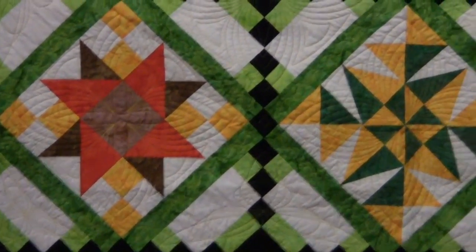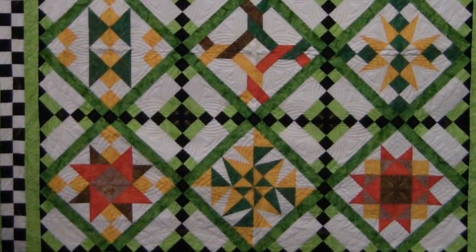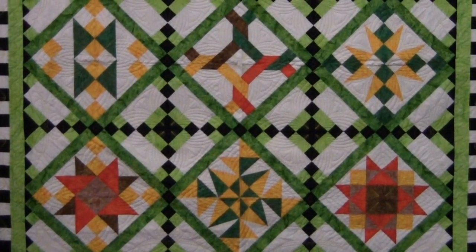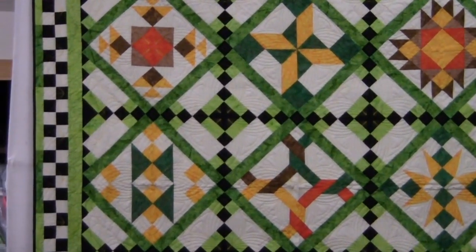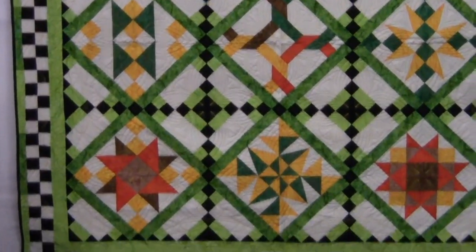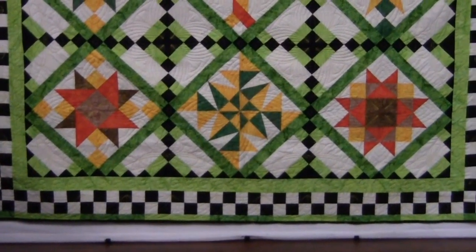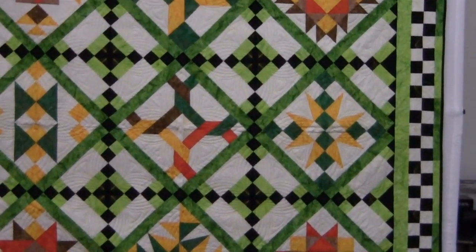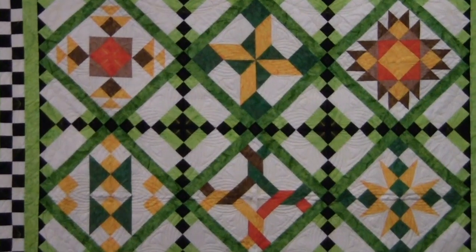The half and the quarters are the setting triangles. In month 11, we put the center of the quilt together, which includes the sashing and cornerstones. And then finally, in month 12, we make the pieced border, which is much easier than it looks. You don't do individual squares to make the pieced border. And that will finish up the block of the month.